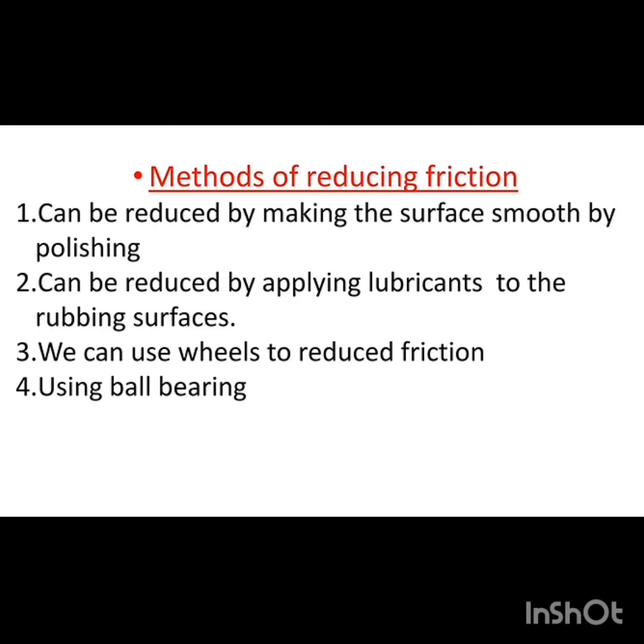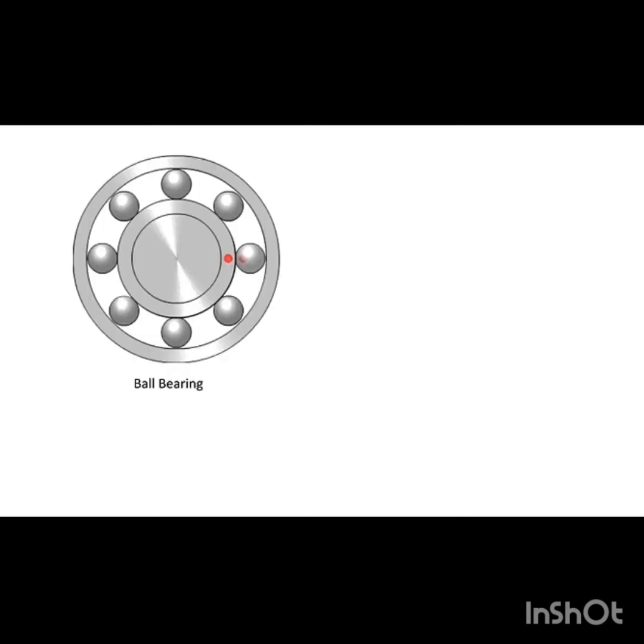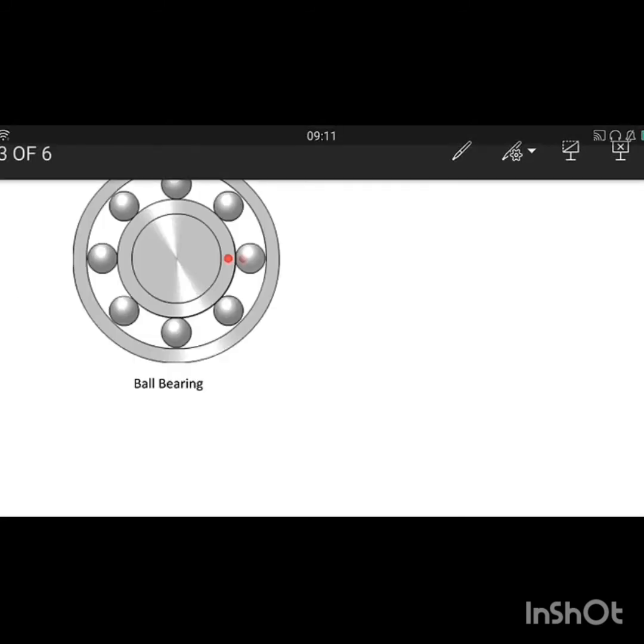The last method is using ball bearings. We have seen ball bearings in this chapter, and I will show you an image. This is a ball bearing — inside it there are metal balls.